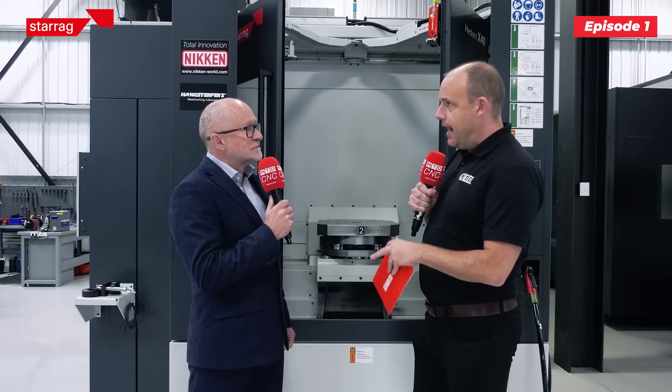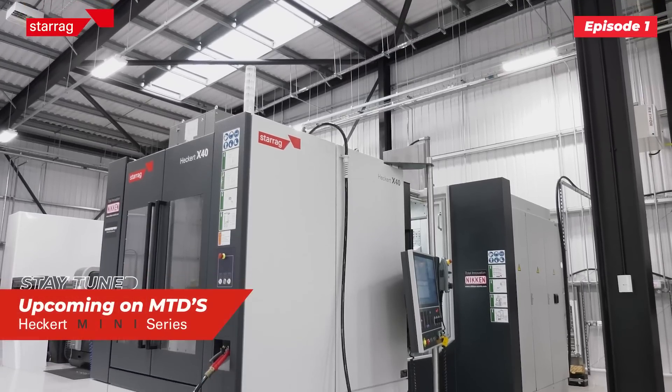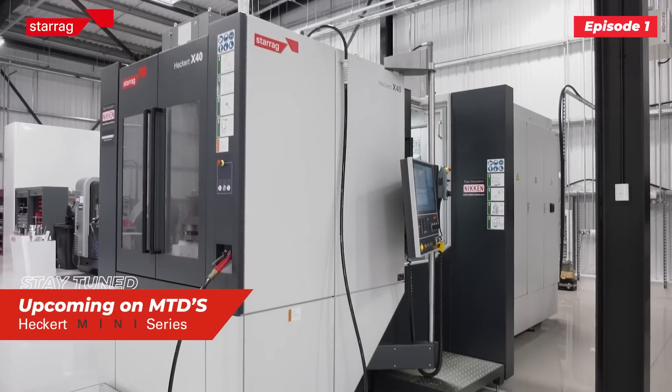They're equipped with lots of features — who are they for and who should be interested? Well, they're for all materials and all markets really. Key markets are aerospace, energy, transport, and industrial markets, but if you've got any machined component of the right size for the right machine, there's no reason why we can't look at it.